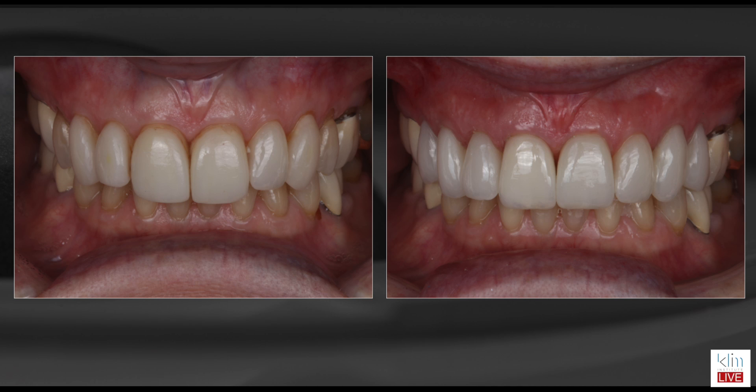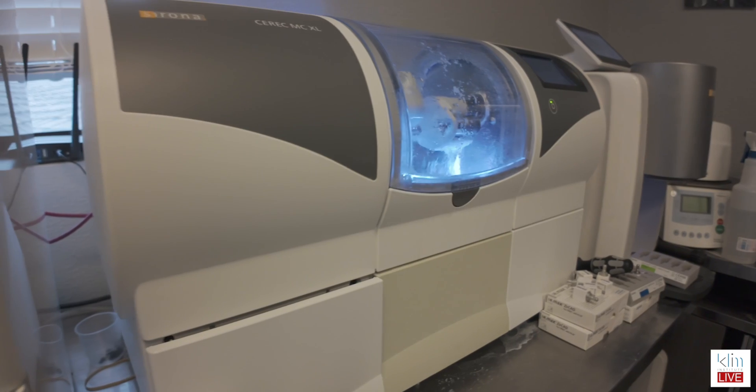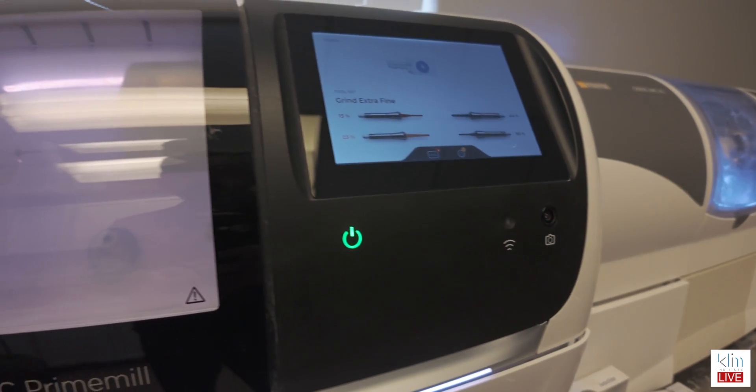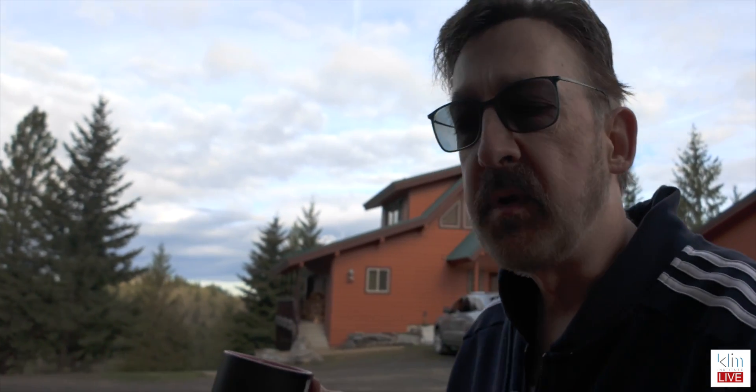One thing I did want to talk about that I experienced this week is I did a veneer case. I prepped it on Monday and seated it on Wednesday. Everything was going well until I got to the anterior teeth. Somehow I just could not get those lingual margins closed in the way that it was milling. I do extra fine mill — it just definitely works much better. I was using extra fine mill on the prime mill. The problem with the initial burr pass is that you have the left burr, which is the step type of burr, and it's 1.4, and that was over-milling too much, particularly with conservative veneers.